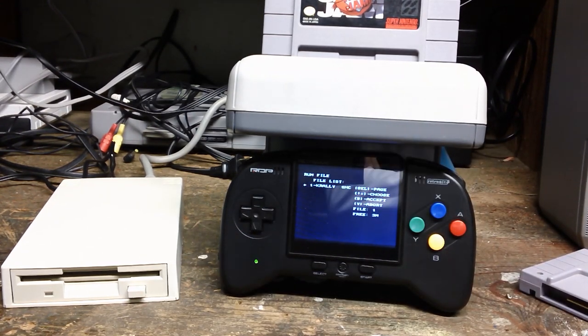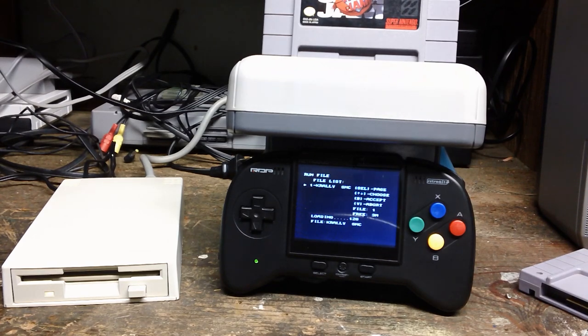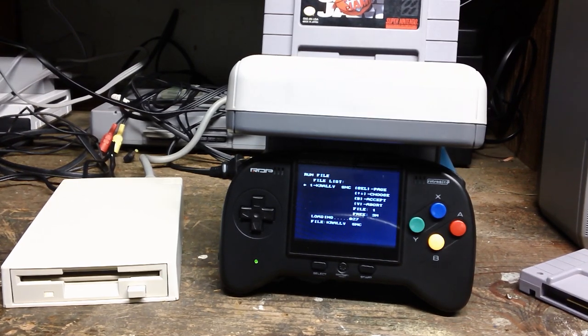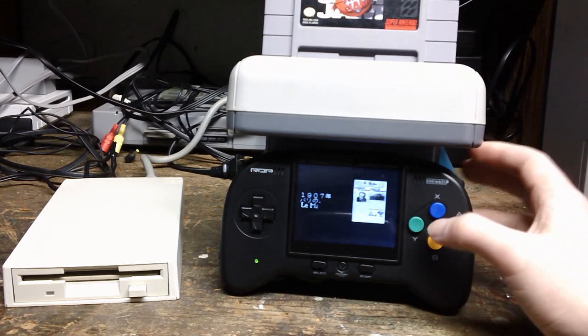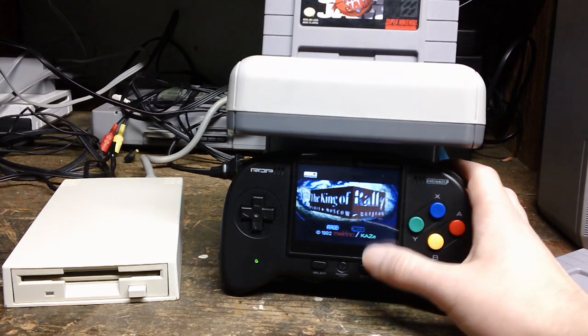It's reading from there. I got to press a button. As it watches it do its own thing. And it did load — King of the Rally.